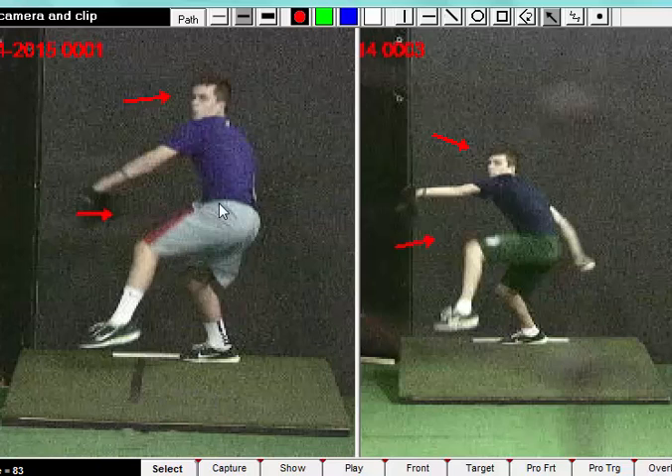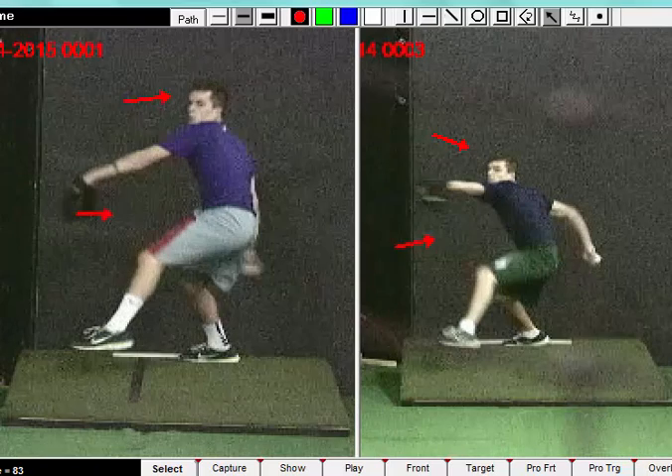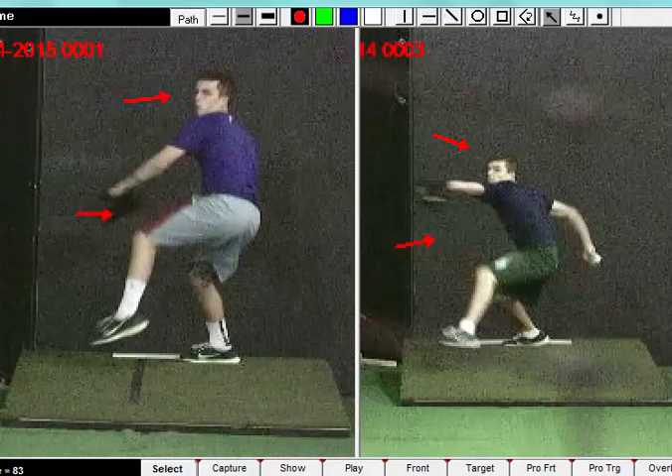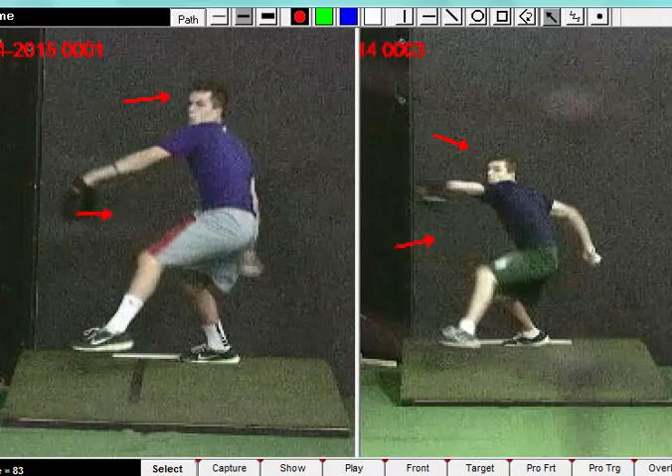Here you'll notice as he works into that descent, he controls his posture much better. That toe's working towards the surface without reaching open, and you can see this knee starting to open up. He's controlling that direction of the stride, and it all starts with the rhythm of those hands and legs working together into that slope.